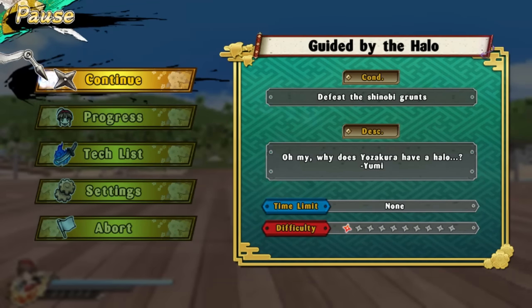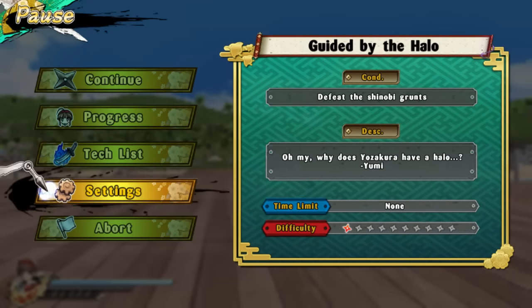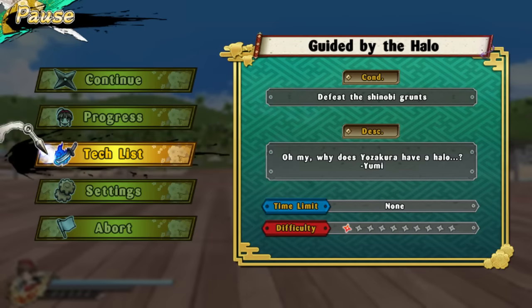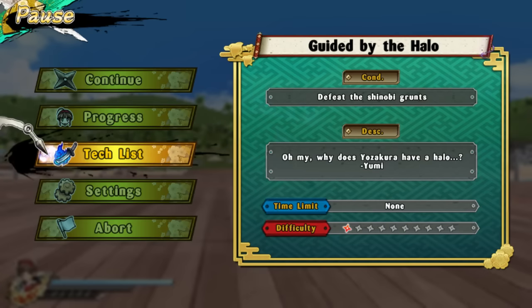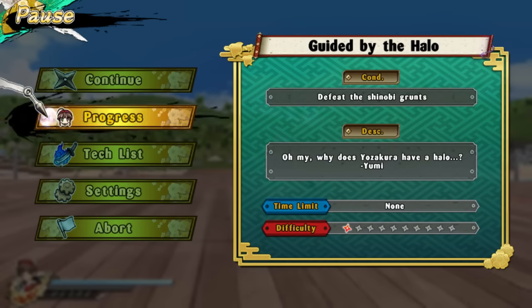Okay, so I'm back. This is Senran Kagura Versus, and right now I'm going through the menus. It seems that the analog stick doesn't work in the menus, but I think it's the same with the DualShock controller — both DualShock 3 and DualShock 4.